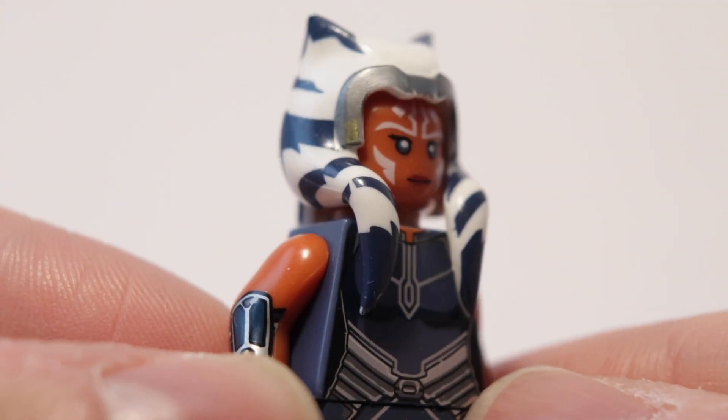Hey guys, welcome back to the channel. Today a very interesting video — I bought this fake Lego figure from eBay for six bucks. It was like two bucks but the shipping was like four. Apparently this figure goes for 50 cents on AliExpress, so basically this is a knockoff figure from China. It's actually Ahsoka Tano, and I've never had a knockoff figure in my life — this is my first.